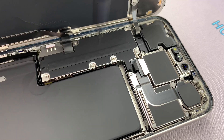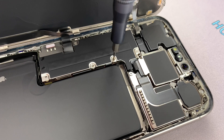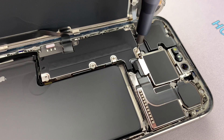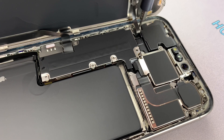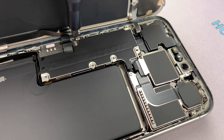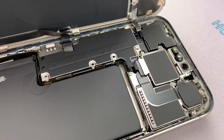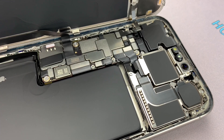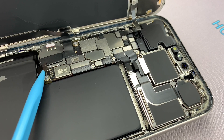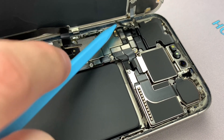Remove the screws on the bracket securing the battery and display connectors. Remember, each screw has its place, so keep them organized for later reassembly. Use a plastic spudger to disconnect the battery cable. Next, disconnect the display cables and remove the screen.